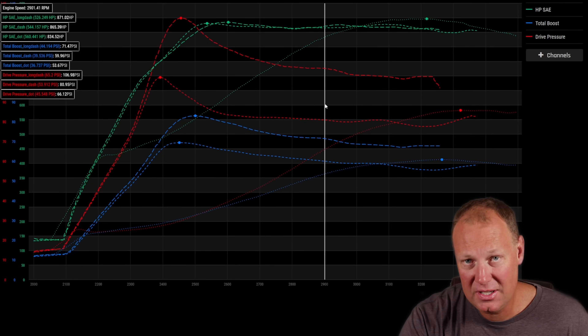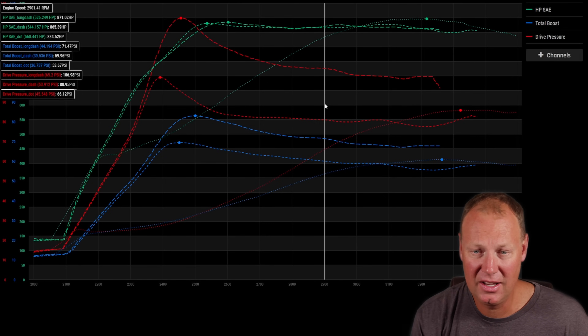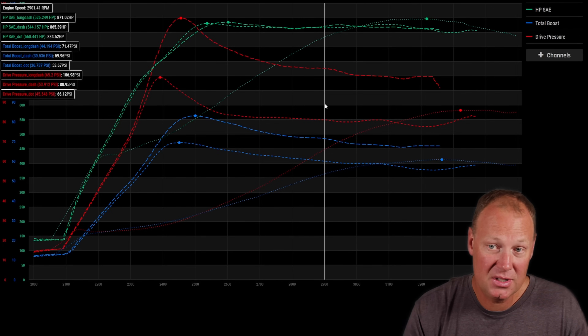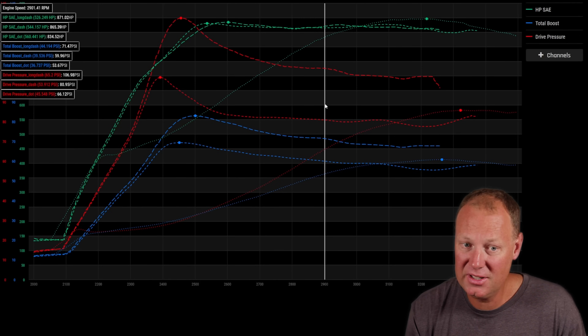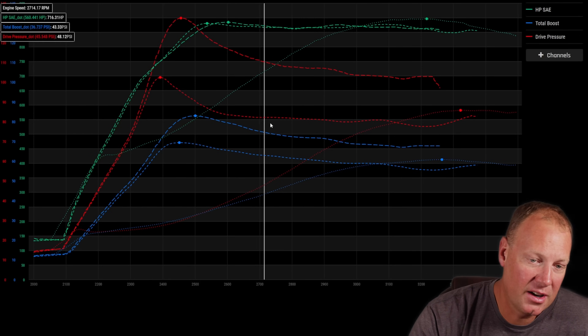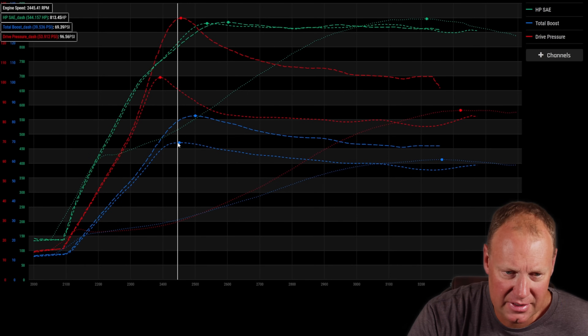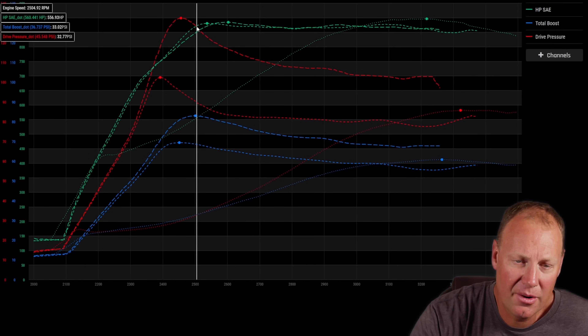An easy thing to do on the street is close the gate quite a bit, do some runs, and back it off until you see that lazy boost build — then go a little bit tighter than that. As long as it's not slowing down your boost rise, you want the gate open. If it does slow the rise down, that's a key indicator it's not going to work as well.